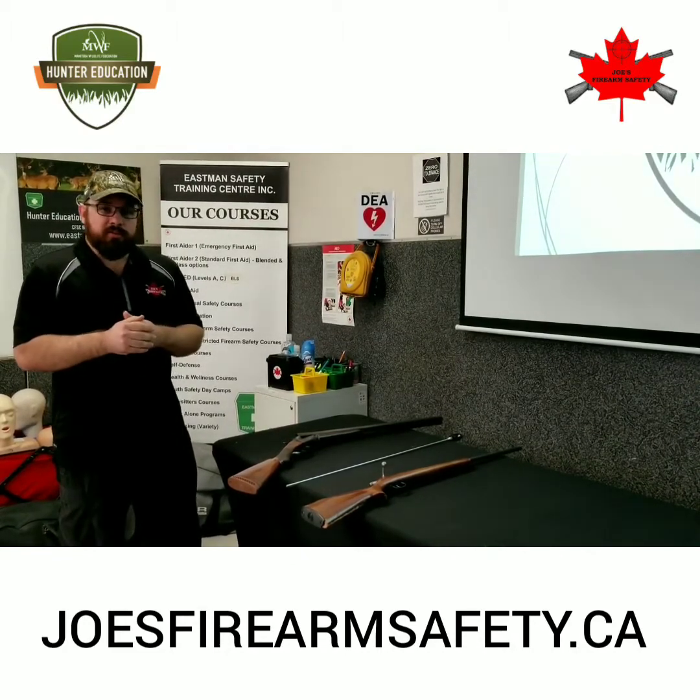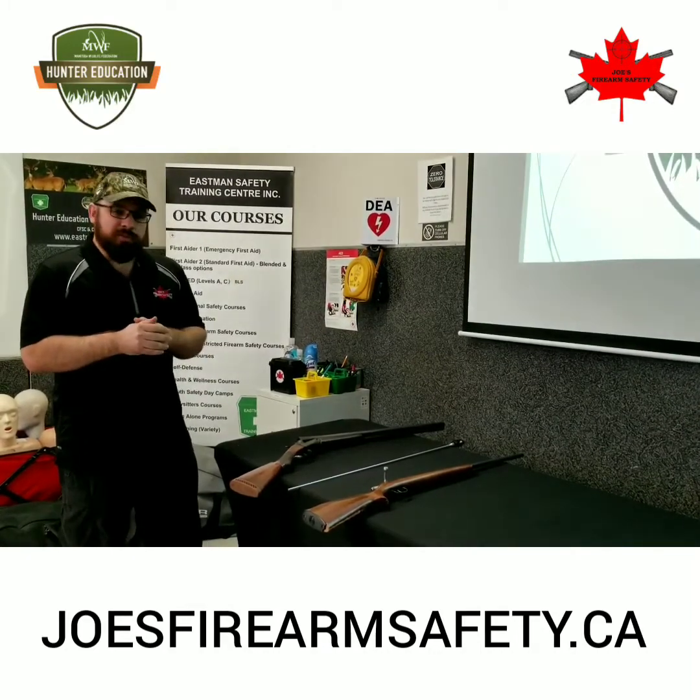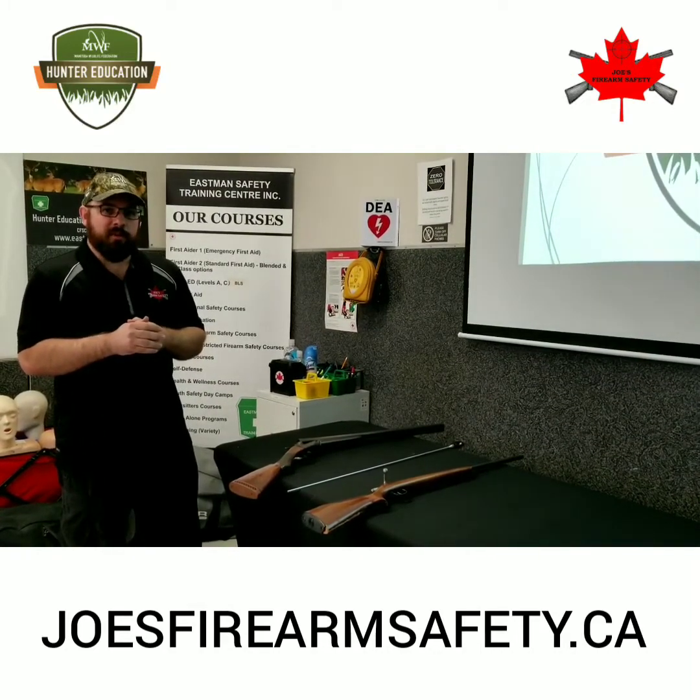We hope that this video has helped you prepare for your practical online hunter education exam and we hope to see you soon. Happy hunting!